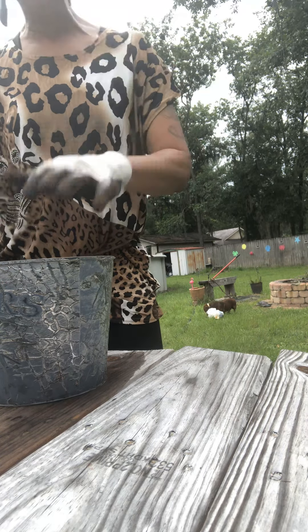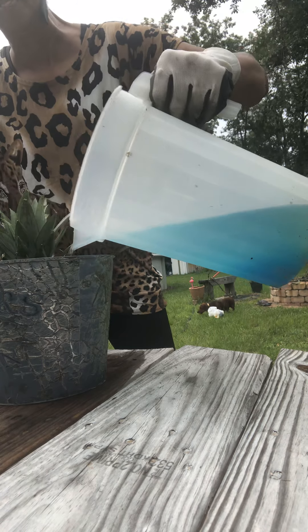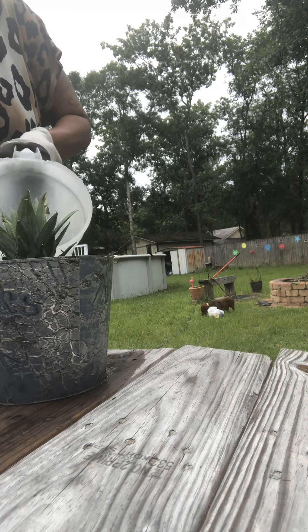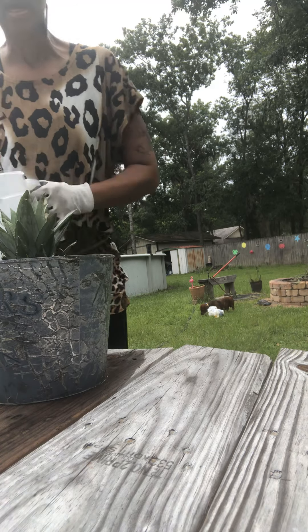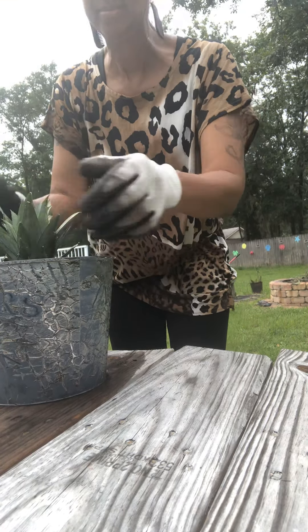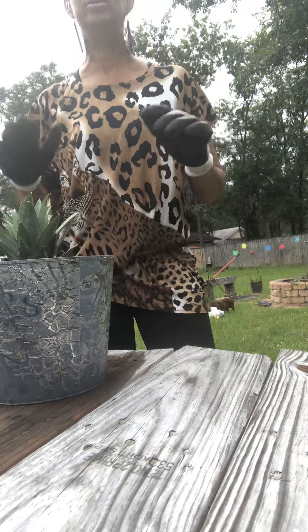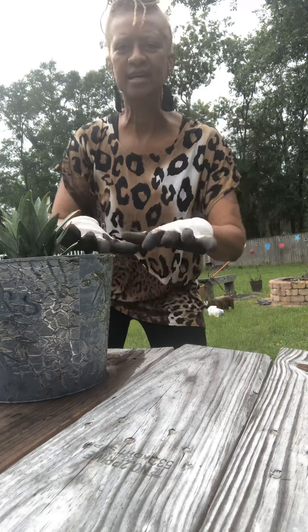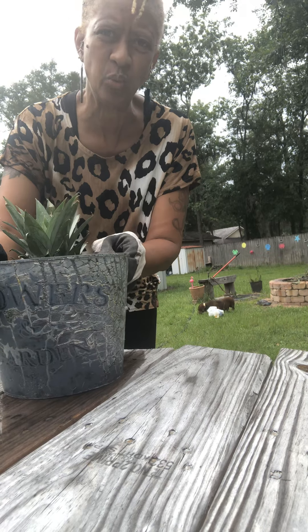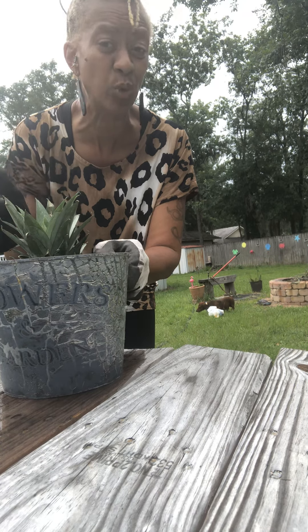I have Miracle-Gro and water mixed into this soil, and I always make sure the potting soil is very moist. Make sure that the top is secured on top — you don't have to dig it in, just set it right on top of the soil.